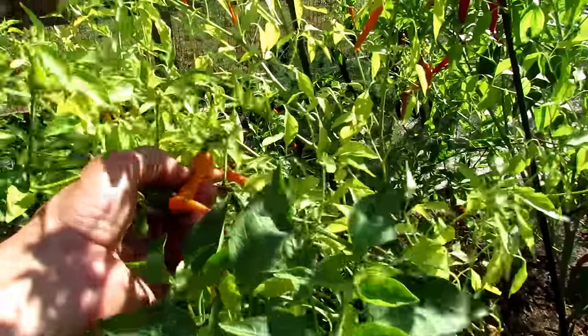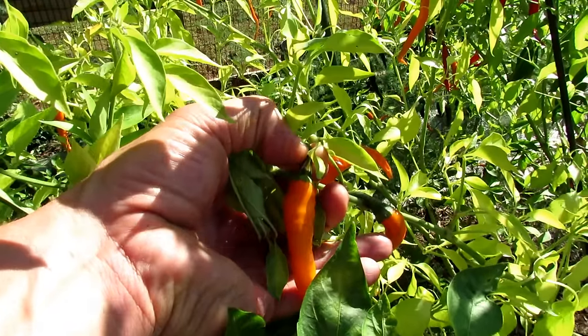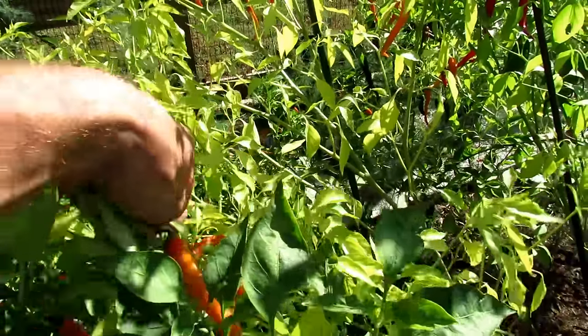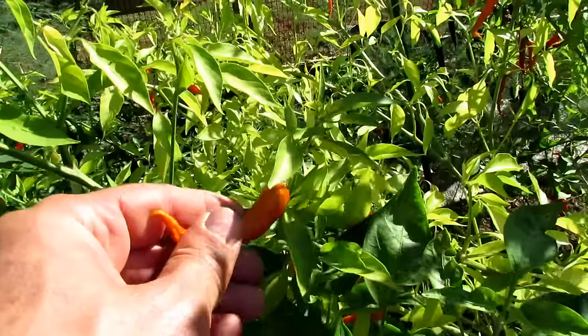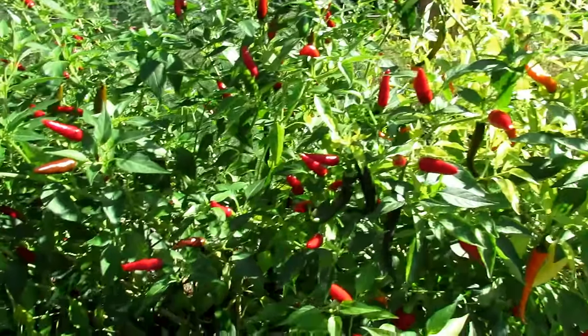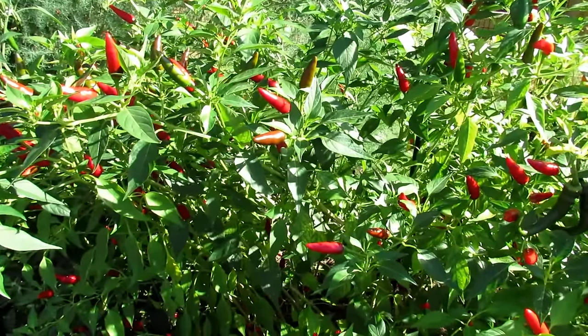We're going to do the same thing with the orange cayennes. You could use red cayennes — just pull them off the plant, leave the stem on. You want these to get a nice deep orange color. Here's an example of one that's been left on longer — see how it starts to shrivel up? That's perfectly fine for drying. You can let them start to dry on the plant. Today's October 4th, so I'm going to harvest all of these and get them into the oven.